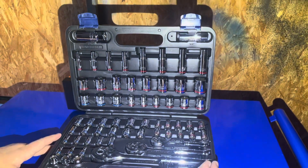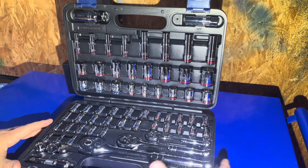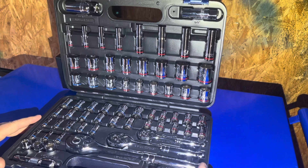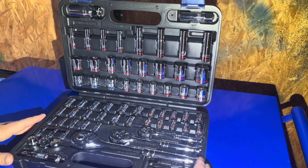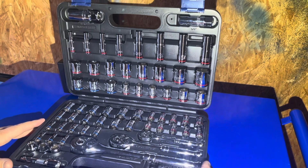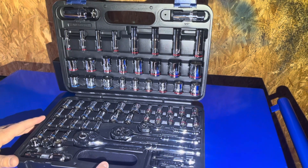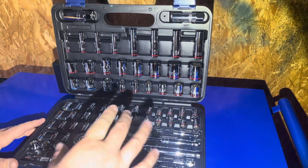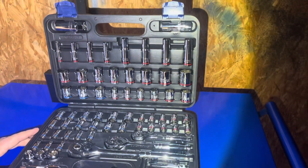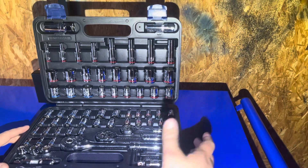This is a pretty cool set and pretty budget-friendly as well. It normally goes for $59.99 at Harbor Freight, but if you have a 20% off coupon you could probably pick it up a little cheaper. I actually picked this one up for $49.99 — I got about $10 off for their instant savings promotion they were having.